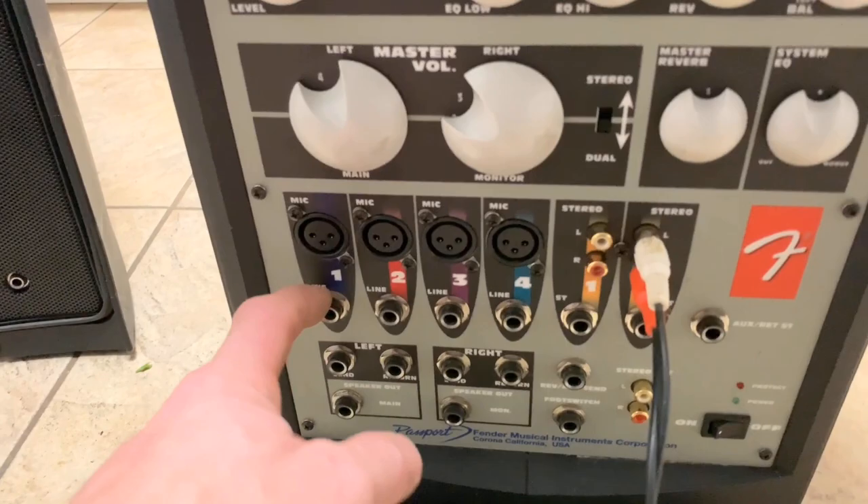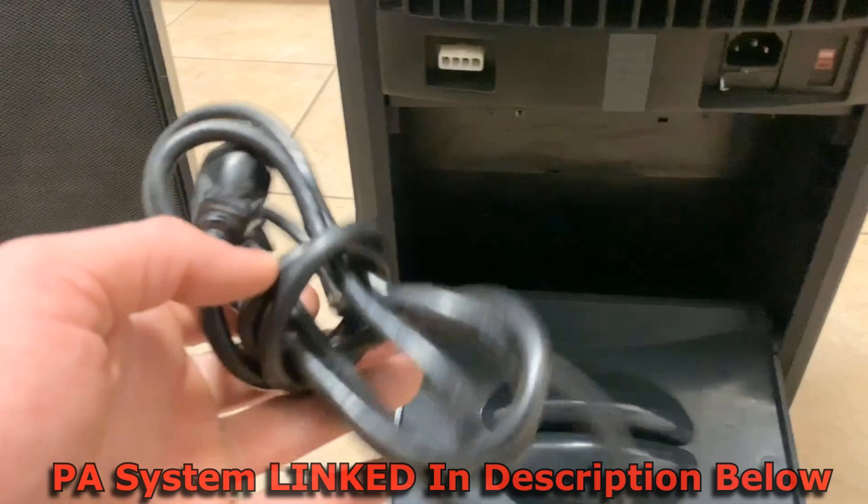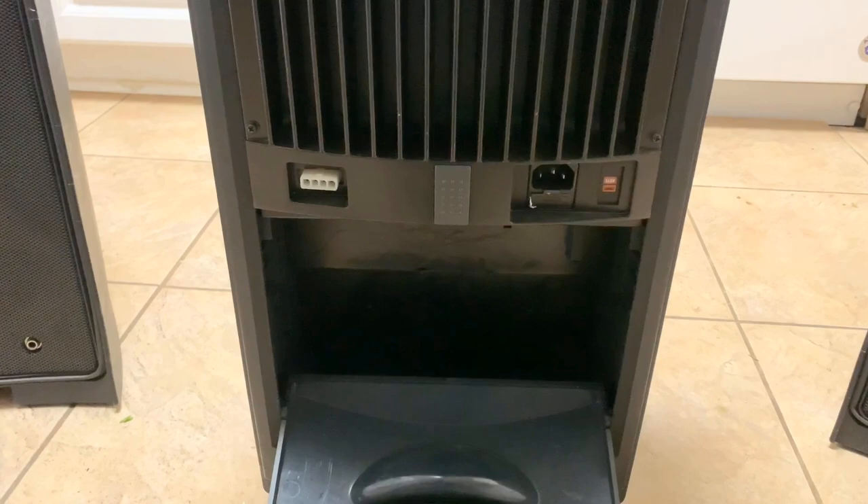Back to this little compartment — and it's not really little by any means. I don't have the cables super tidy right now because I actually use this in my home office where I edit video.